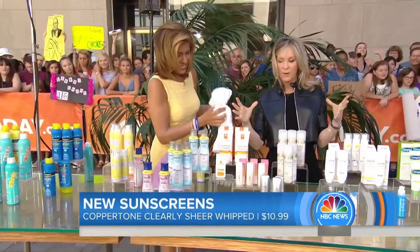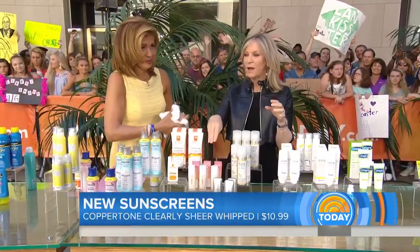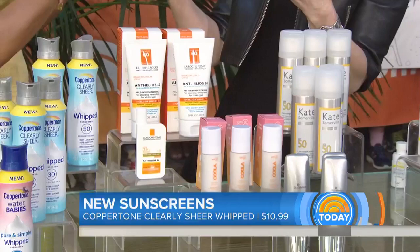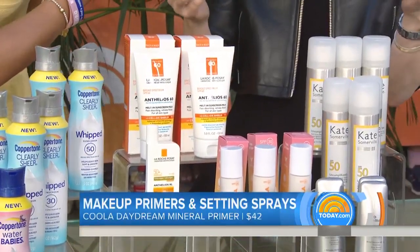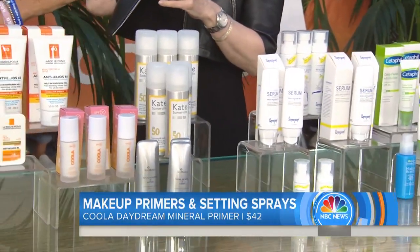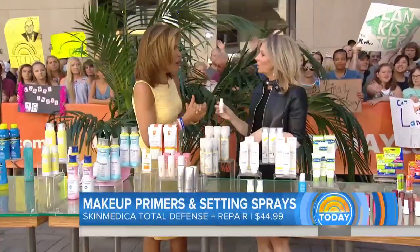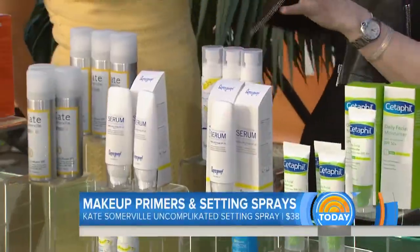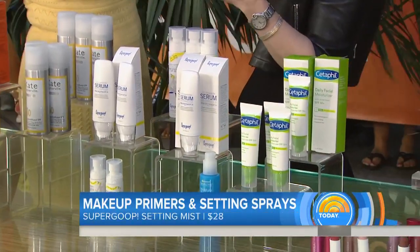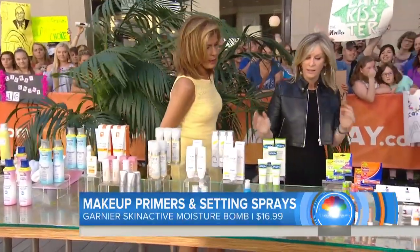What's great about all these new products is that there are options you can use on any part of your body. There are primers you put under your makeup, tinted moisturizers with sunscreen so you don't need to apply separate makeup, and fabulous new makeup setting sprays — you spray these directly onto your face and they apply SPF right over your makeup without ruining it. And they're also fantastic for someone who's starting to lose a little hair — you can spray directly into your hair. It feels like a hairspray but has a great SPF in it.